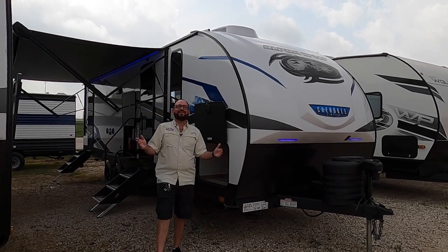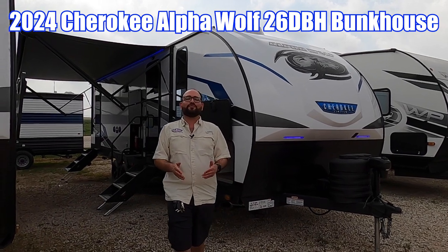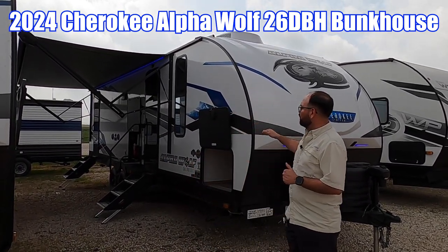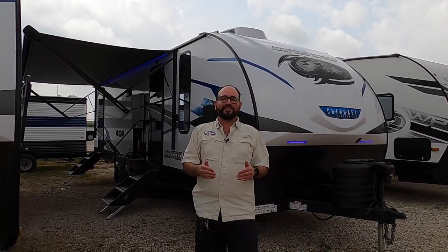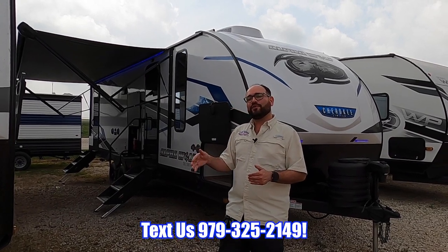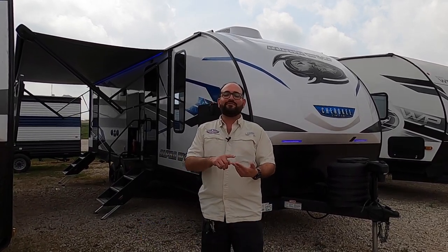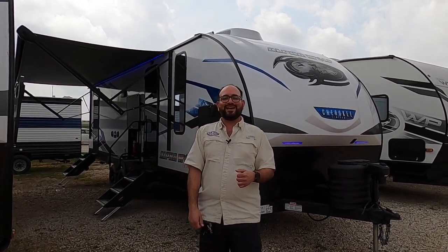What's going on everybody? Your Amigo Nico here at Cliff Jones RV in Sealy, Texas. Today we have one of my most popular floor plans — the 2024 Forest River Alpha Wolf 26 DBH. If you're familiar with the Great Wolf 26 DBH, this is pretty much an identical floor plan with upgraded construction: aluminum frame and fiberglass exterior with better insulation. Now we're going to go inside and check it out.